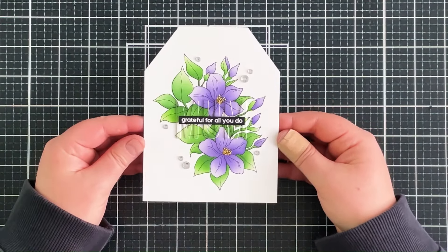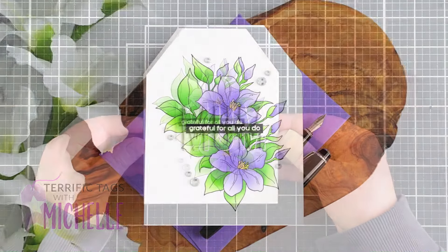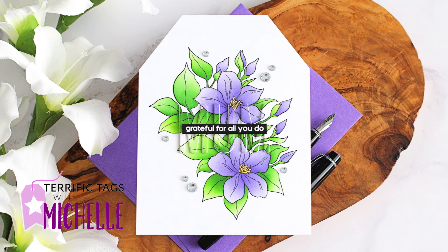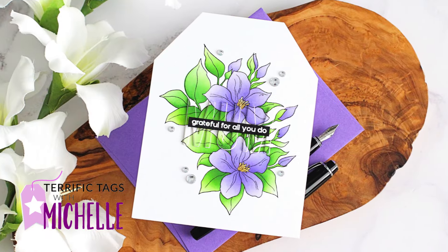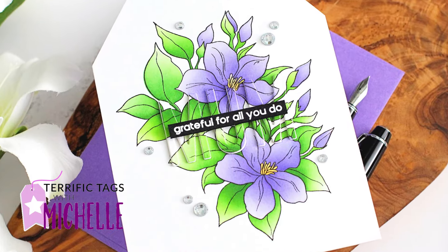And that is the card finished for today. I love having it in a tag shape — I think it's something a little bit different — and I absolutely love the eclipse technique. It's really nice to be able to personalise a card for my mum. Links to the products I used will be listed in the description bar on YouTube and also over on the Altenew blog. Thank you so much for watching and I hope you have a wonderful day.